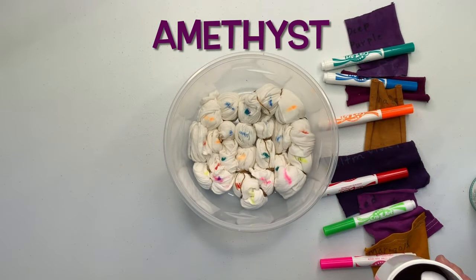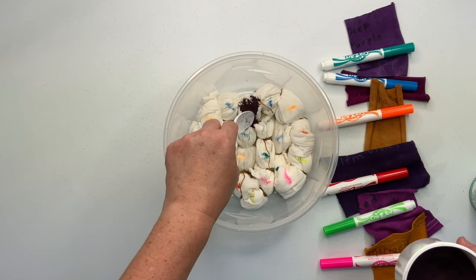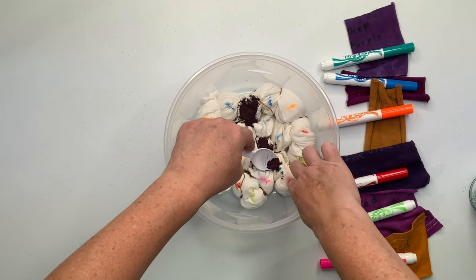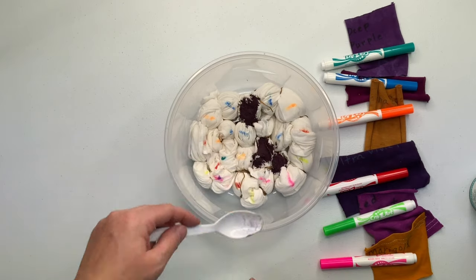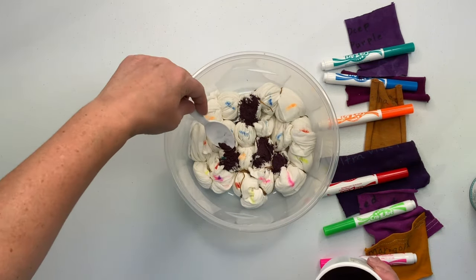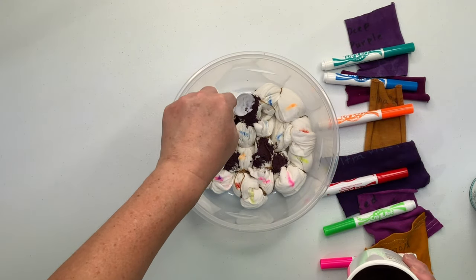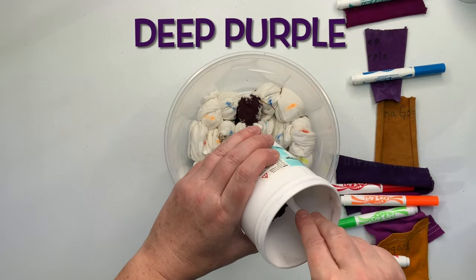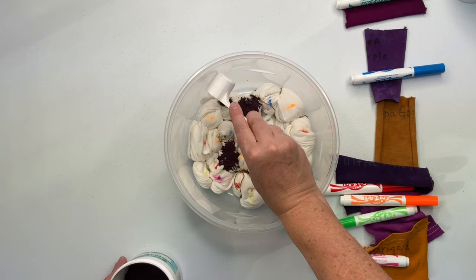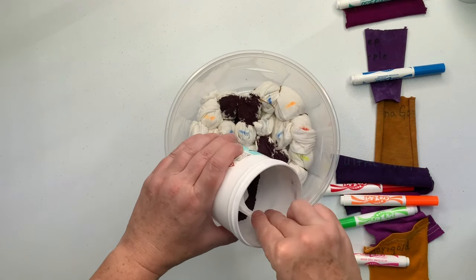Now it's time for the fun part — my absolute favorite part: adding the dye. I took my washable markers and marked out my pattern. I find the hub where all the ties come together and start right there, working my way out down each wrap — I just count out one, two and color coordinate them. This spoon I'm using is from Boredom with Jen and it's a very handy tool.